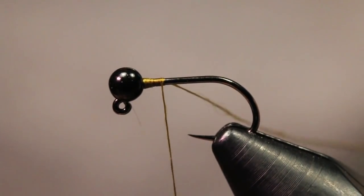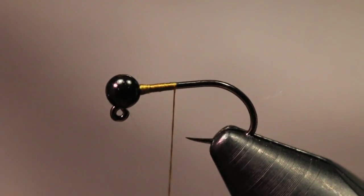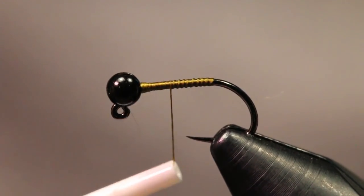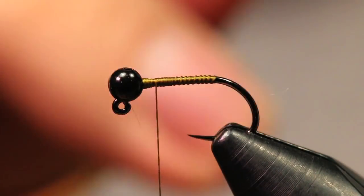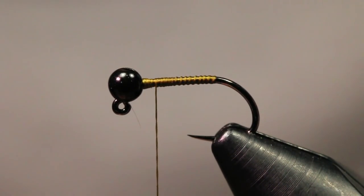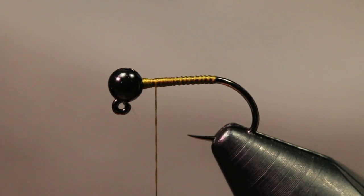I'm going to start my thread right behind the bead, building up a little bit of a dam just to ensure that bead won't be flying around everywhere. I'm going to dress the hook all the way down to the bend, then bring it back up to about a bead's length behind the back of that bead. The thread base keeps the body from spinning, and leaving that space ensures I'm not crowding the bead when I add the CDC later.